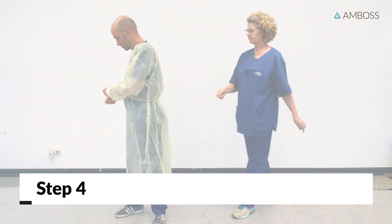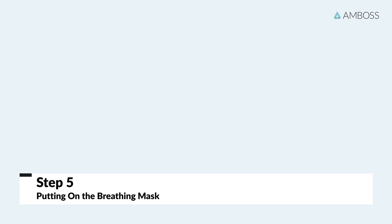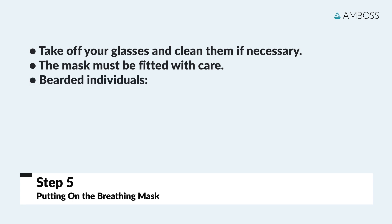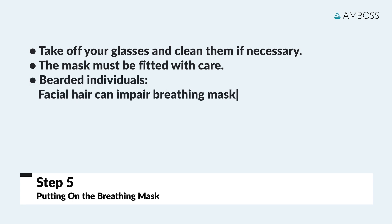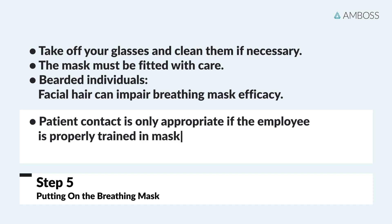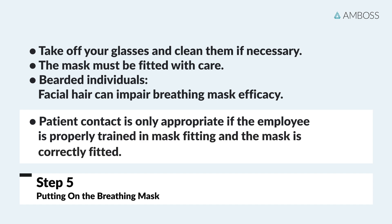Now proceed to putting on the breathing mask. Important information for those who wear glasses: before putting on the mask, take off your glasses and clean them if necessary. The breathing mask must be put on very carefully. Extra care is needed for bearded individuals, as beard hair can interfere with sealing the edges of breathing masks. Patient contact should only take place if the care provider has been properly trained in mask fitting and is satisfied that the mask is fitted correctly.